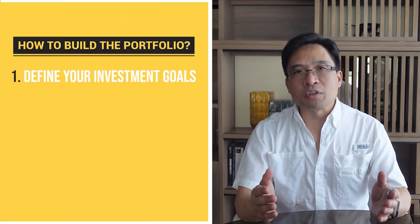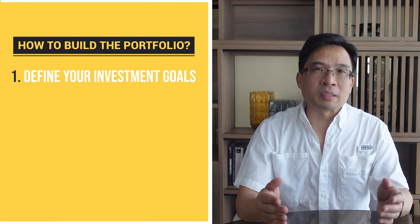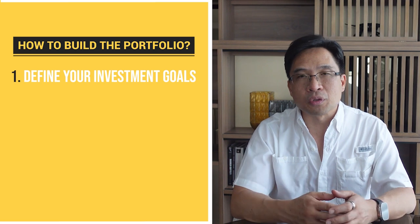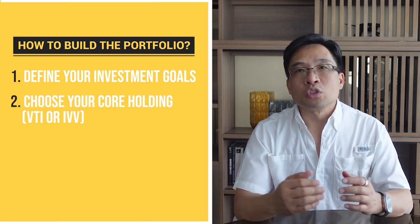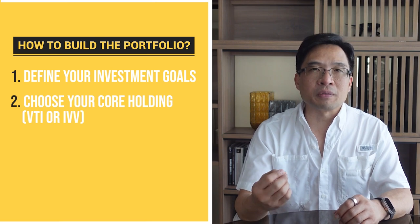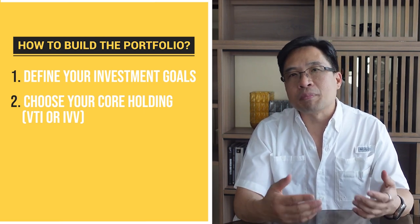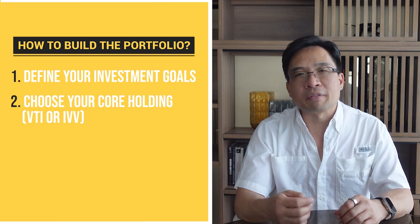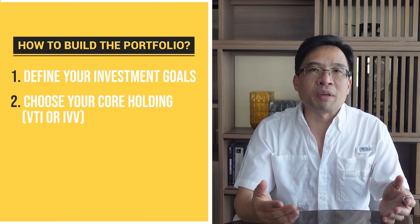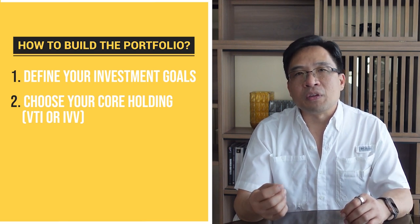So how can you build a core satellite portfolio with $500 a month? Here's a step-by-step guide. Step 1: Determine your investment goals, risk tolerance, and investment horizon — this will help you choose the right core and satellite holdings for your portfolio. Step 2: Choose your core holding. This should be a low-cost diversified investment fund or ETF. Popular options include Vanguard's Total Stock Market ETF, symbol VTI, or the iShares Core S&P 500 ETF, symbol IVV.